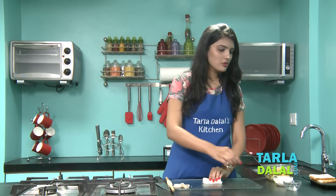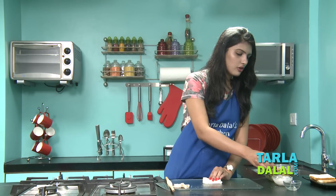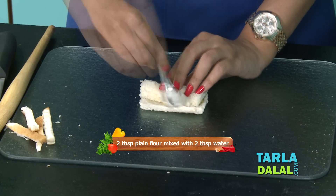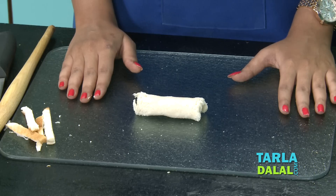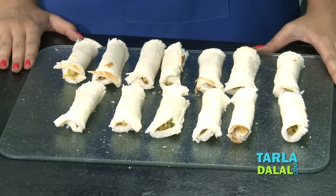To seal this, we will use the plain flour water mixture that I have prepared. I have taken 2 tbsp of plain flour with 2 tbsp of water. Apply very little on the sides and then roll it up. So our roll is ready. In the same way, we will make the remaining bread rolls. So, all our bread rolls are stuffed with Maggi and ready to be baked.